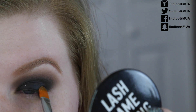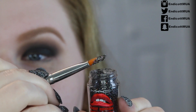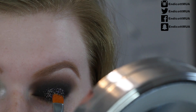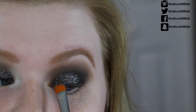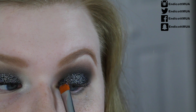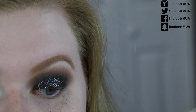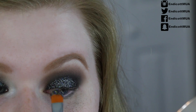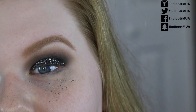Now for the main event — I'm dipping my brush straight into the loose glitter and tapping off the excess, then applying it starting in the center and working inner to outer corner. Going a little lighter in the inner corner — we don't want too much there. Just a little bit in the outer corner too; the focus should mainly be the center of the lid. Just dab it around — I love this so much.